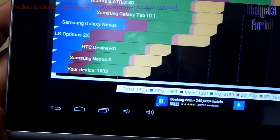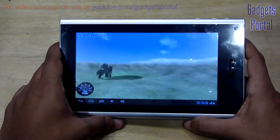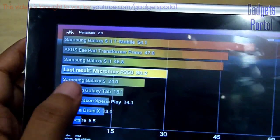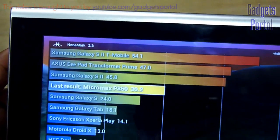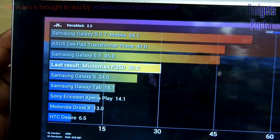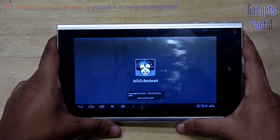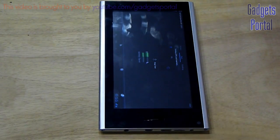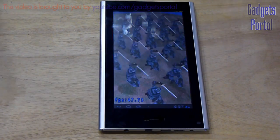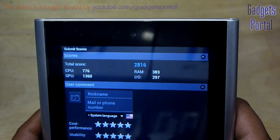Now let's try the Nenamark 2 benchmark. You are getting an amazing 30.2 FPS on Nenamark 2, which is far better than any Micromax mobile phone in the market and also any entry-level to mid-range mobile phone from any brand. This high FPS will enable this tablet to handle a lot of mid-range to high-end games. Now for the AnTuTu benchmark — you are getting a very nice 2860 on AnTuTu with a very good GPU score.